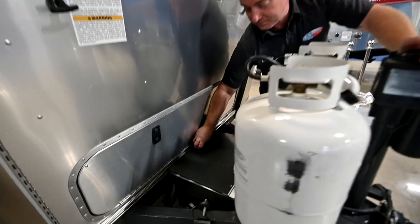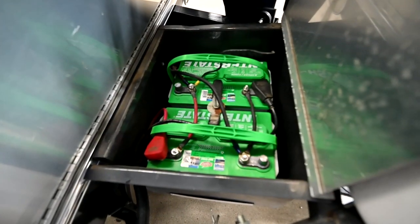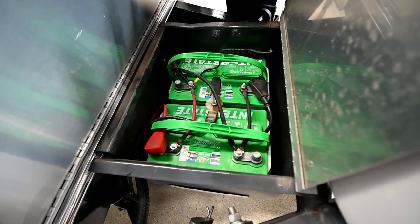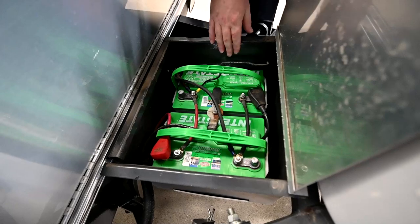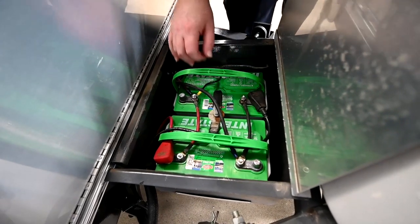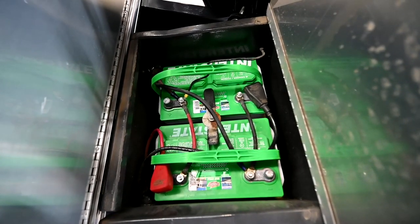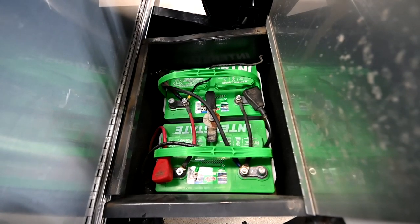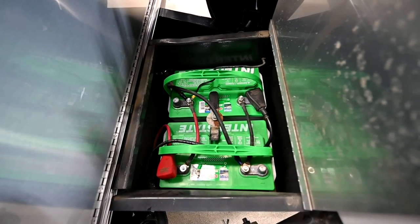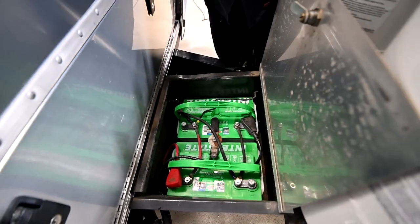Battery boxes here. This morning I put brand new SRM batteries in here. These batteries are going to require liquid maintenance. Every 30 to 90 days you're going to want to check the distilled water level under these caps. Every 30 days if you're storing the unit and every 90 days if you're using the unit. Basically, the more you store it with it plugged in, the more heat that's created that's causing the water in there to boil off, so you'll need to check that water level more frequently when you're doing so.